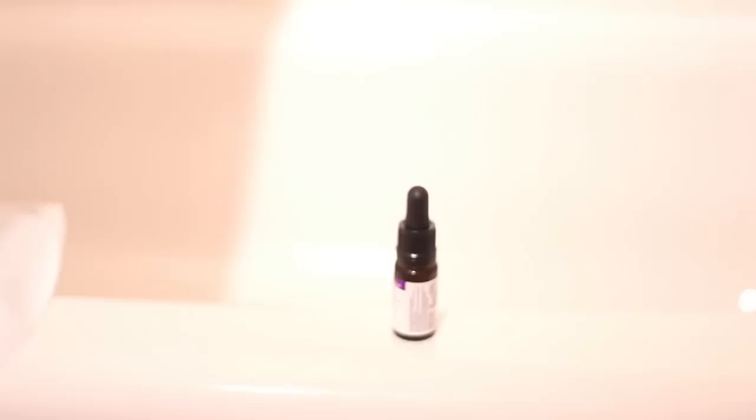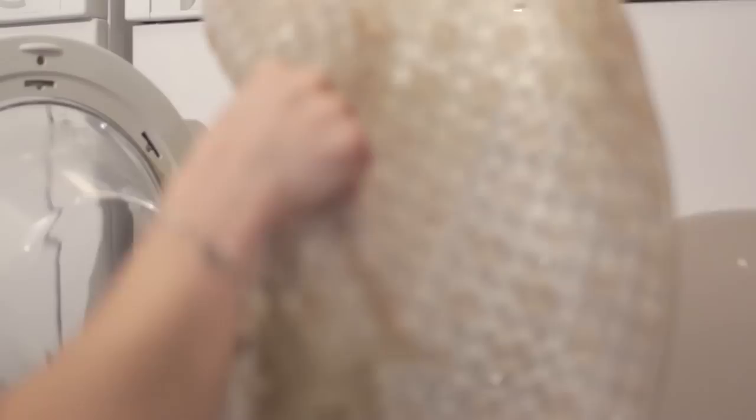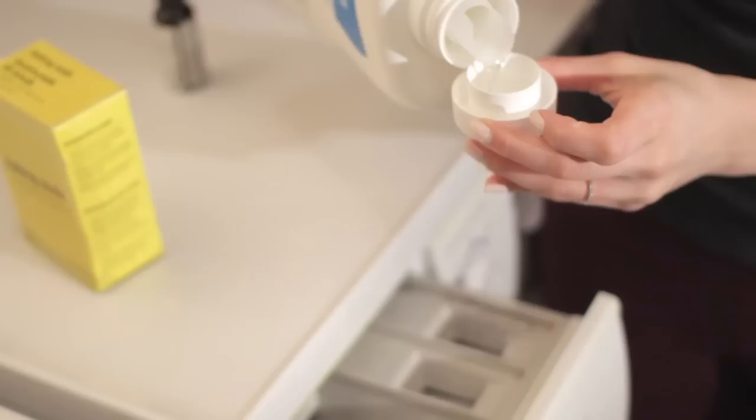Start by removing the plastic shower curtains from the hooks and peel up the shower mat. Take them to your washing machine. Place them in your washing machine along with a couple of towels. Add regular detergent and a cup of baking soda, and tea tree oil if you choose. Wash on the gentle cycle.